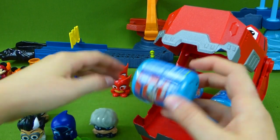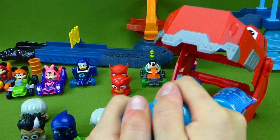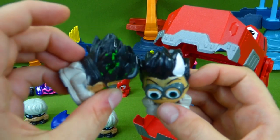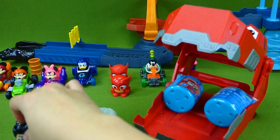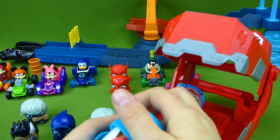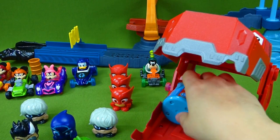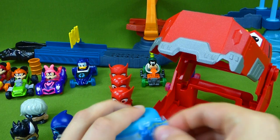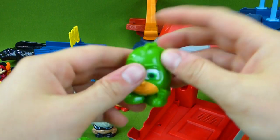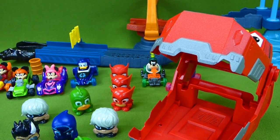Let's see who's in these last three! Do you think we can find another Romeo — maybe one that's not all sticky? Here he is — Romeo! Now we can have one that doesn't have green in his hair. Much better! Who would be in the last two? Another Owlette, of course! And last, we have two Gekkos! Stretch! Alright, we opened all our Mashems — it's time to go racing!